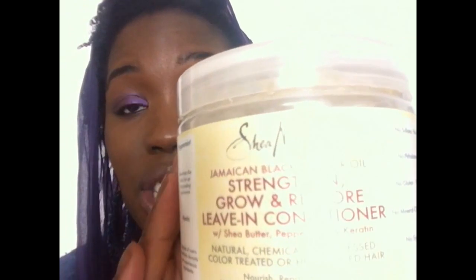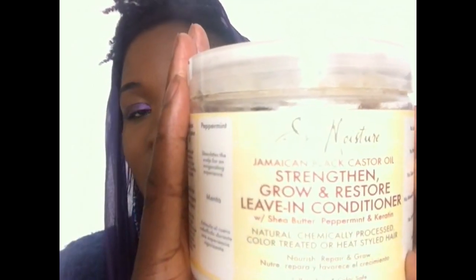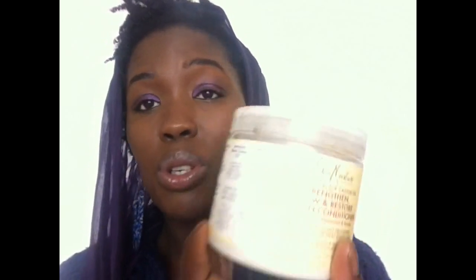The Jamaican Black Castor Oil Strengthen, Grow and Restore Leave-In Conditioner is a key ingredient in my hair being far more manageable and wash day being a pleasure. It conditions your hair so well. It has lasted me probably about two months or so, but I'd say you have to stock up. It's a marvellous product. When you put it on, you can instantly just feel your hair kind of melt. It's easy to detangle when you use this leave-in conditioner, and as it says, you do leave it in.